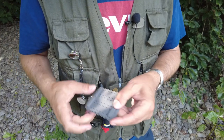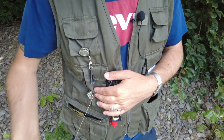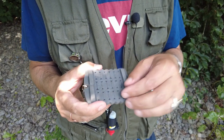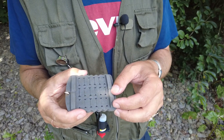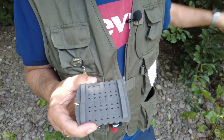Another thing I use is a dry patch, and these are very handy. I have it on my zinger here — I can pull it up and down. It's great for just changing over wet flies. When a dry fly gets so wet it keeps sinking — maybe it's been in the fish's mouth — I'll take it off, replace it, and put that wet fly on the dry patch here where it will just dry out.